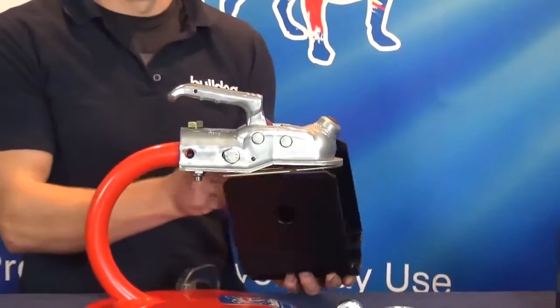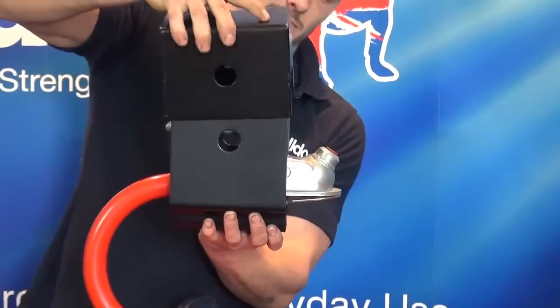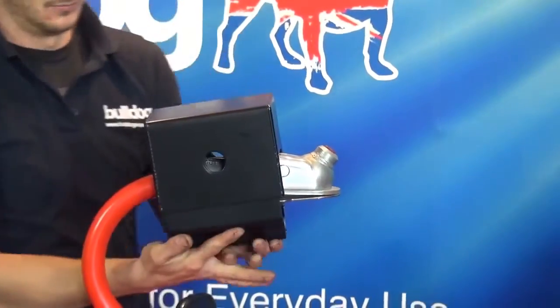Offer up the bottom channel. Place the top channel over the bottom channel and lower until the holes are both lined up.